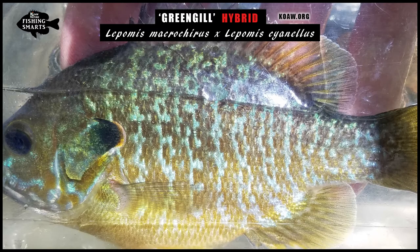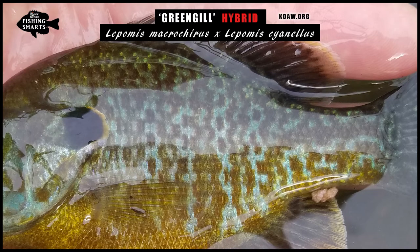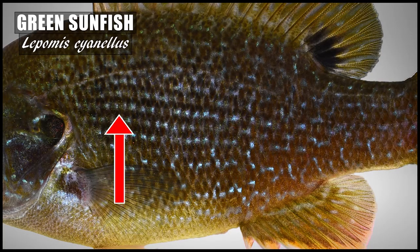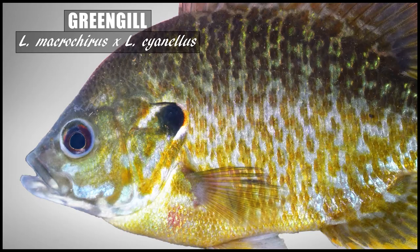The lateral pattern along the body of a greengill is quite variable but usually doesn't appear anything like either parent species' lateral patterns. Mature green sunfish have iridescent blue spots forming horizontal rows overlaid on faded dark vertical bars. Bluegill will not have any blue spotting along the body and have dark vertical barring more apparent on females and non-parental males. Meanwhile, the greengill often has vertical barring made up of yellow, orange, and gold spots on a light blue or white background. Remember, like I said before, there really is no type specimen to examine for a hybrid — hybrid patterns and colors are often all over the place.